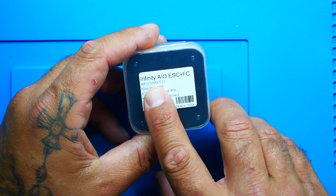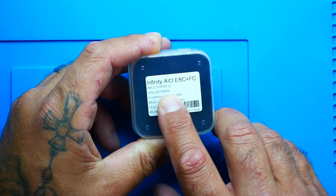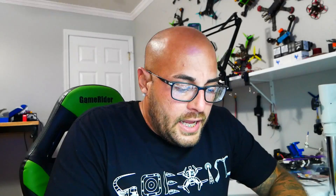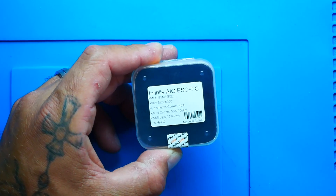Let's take a look at the back: Infinity All-in-One ESC plus flight controller. I'm not sure if you can read that, but the MCU is listed as an STM32F22 — and that doesn't exist, that's a typo, they missed the 7. This is an F7 microcontroller unit. We've got a gyro and MPU 6000, continuous current 45 amp, burst current 55 amp, 3 to 6S LiPo — pretty impressive — and a BL-Heli 32 ESC, all on one board.